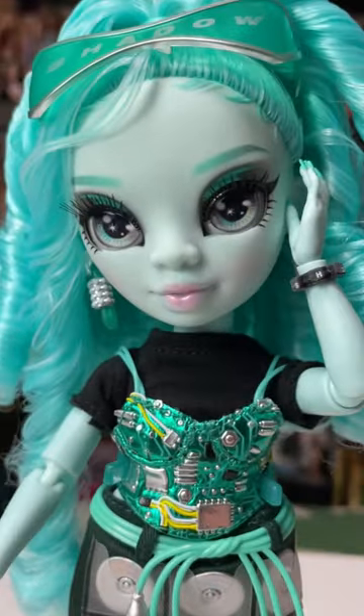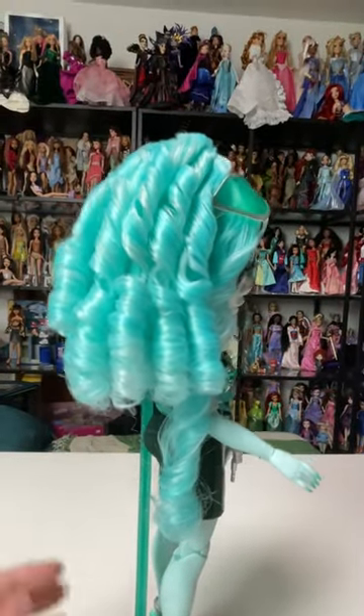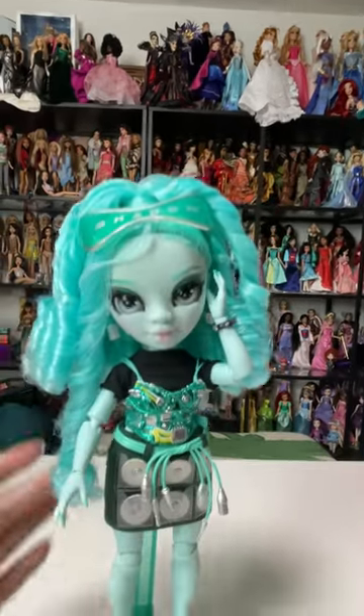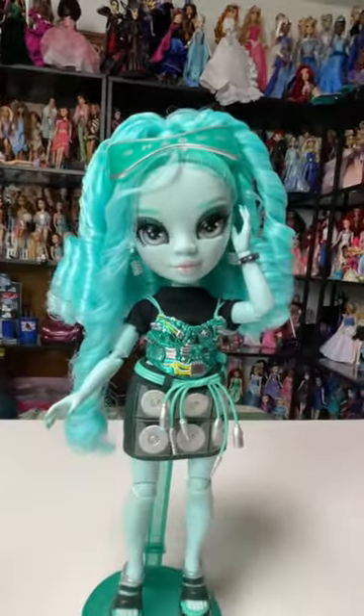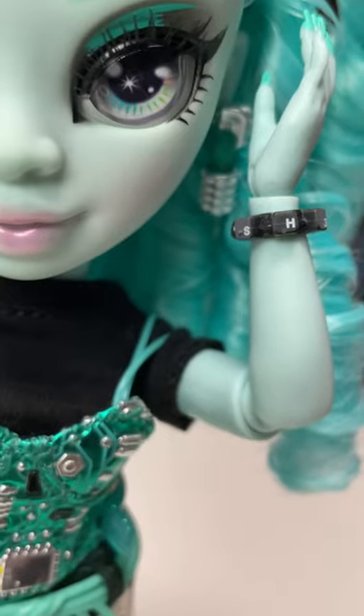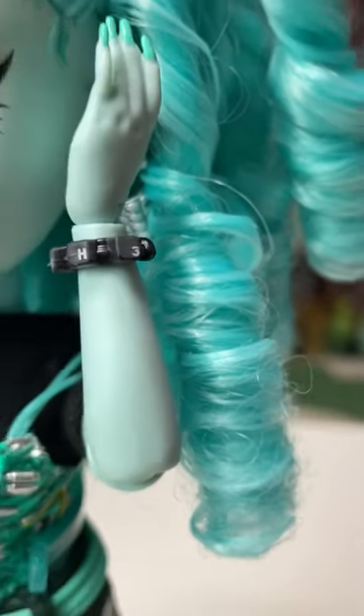Her face is so pretty — I love the way they did her lips. Her hair is styled into a ponytail with bouncy ringlets coming out, it's so beautiful, and then there's one piece pulled into the front. This doll is so detailed. I love it. She has keyboard caps that say SH3 for Shadow High Series 3.